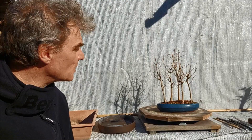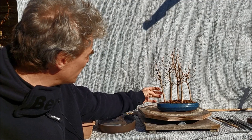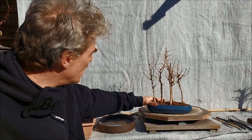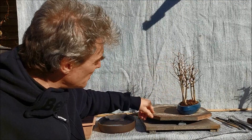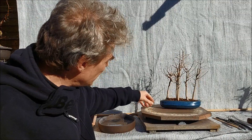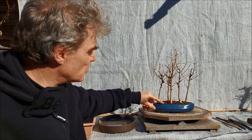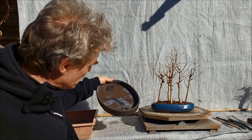Hello everybody and welcome to today's video. I had this little group of five larches last year as a present in this pot — it was in June. Now it's just the last day of February, and it was obvious that this pot, which is extremely small, long, and without much depth, was not really suitable. I didn't repot the tree because in June you don't repot a larch, but I think it's now time to do it.